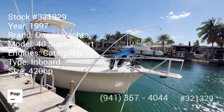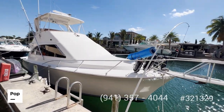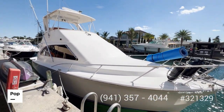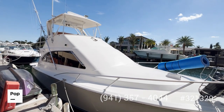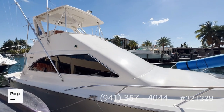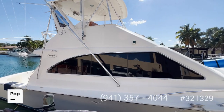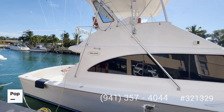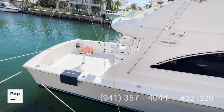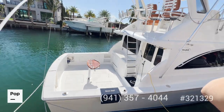Welcome to the video tour of this 1997 Ocean Yachts 40 Super Sport. As you can see, the boat has been maintained in very good condition. It was recently bottom painted, all the upholstery has been updated, and the lines are super clean. All the windows are in top condition and were recently sealed, with plenty of space to fish and move around in the back.